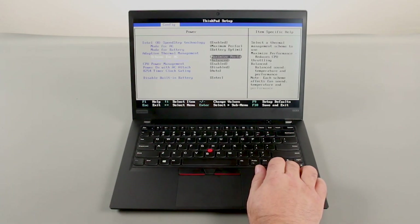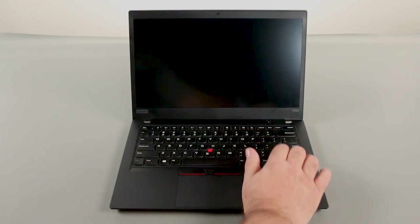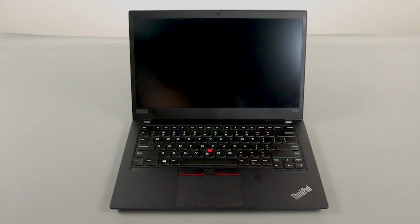Navigate to the Disable built-in battery menu option and press Enter. Make sure that Yes is selected and press Enter. The system will shut down and the built-in battery is now disabled.